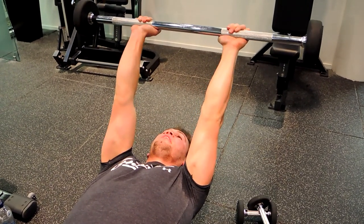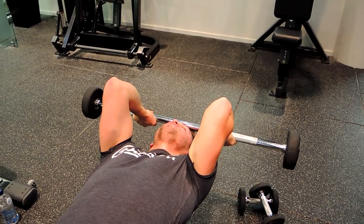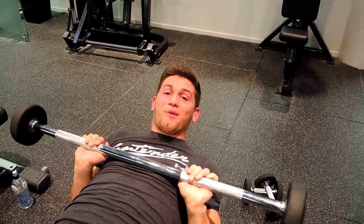Straighten at the top completely, controlling that weight all the way down, then extend completely at the top. And that is the flat bench barbell skull crusher.